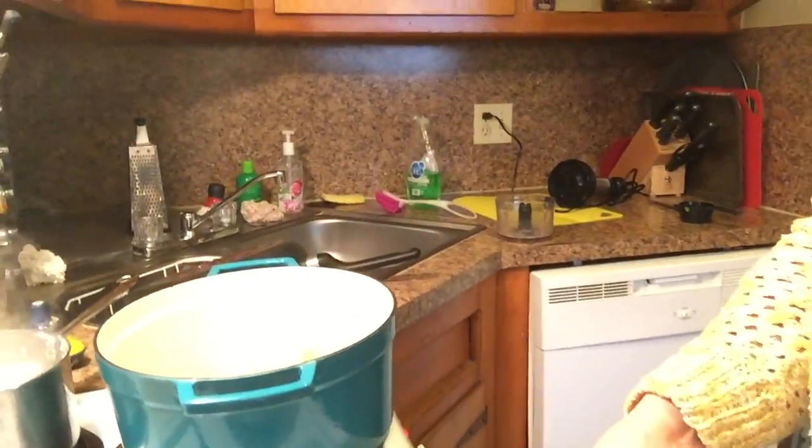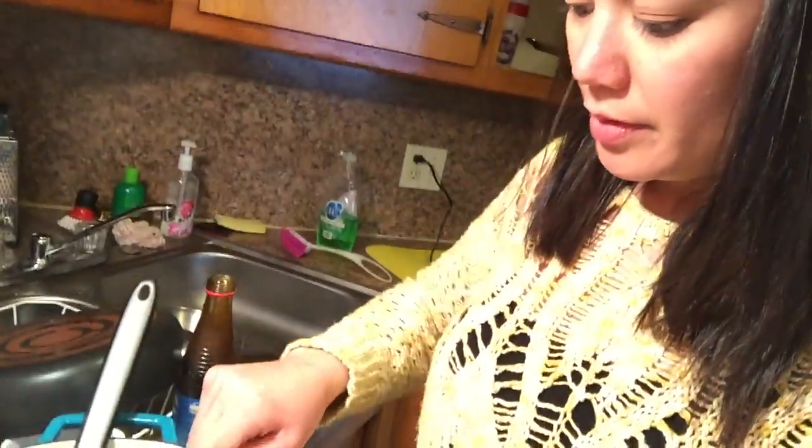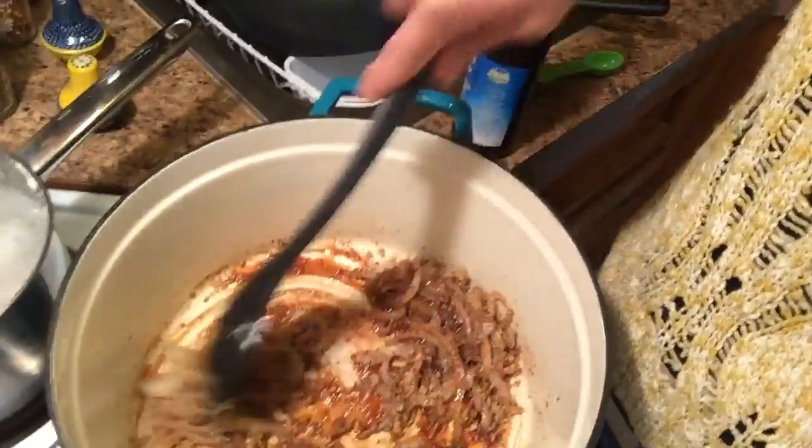Our walnuts have browned, so I'm gonna add them in with the onions. Next, I'm adding in my pomegranate syrup — a few tablespoons — and I'm mixing all that up: the walnuts, the onions, and the pomegranate syrup.